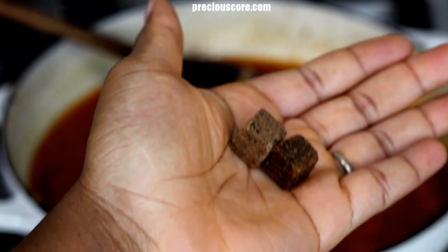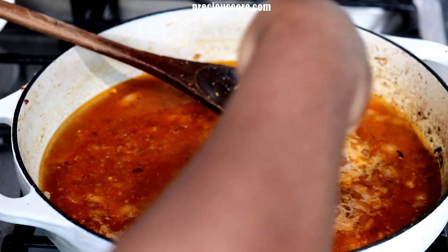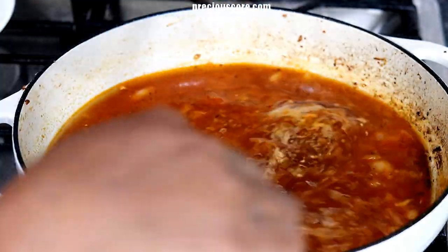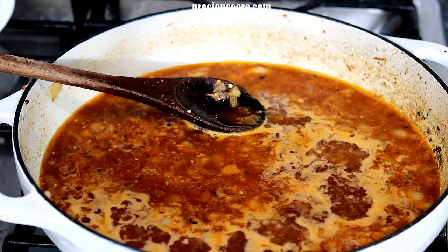Add two stock cubes — I get my stock cubes from an African store. Instead of stock cubes, you could use low sodium chicken broth or chicken stock in place of water. Add a little salt and stir to combine.